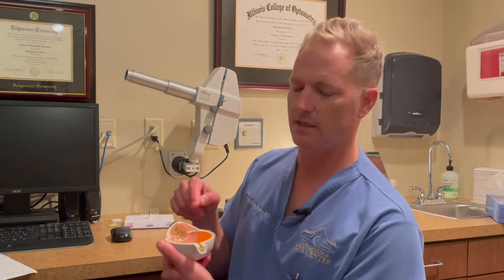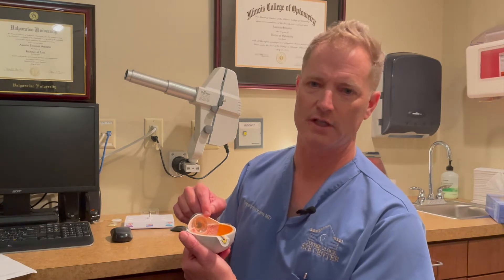What happens when we do cataract surgery is we remove the cloudy lens and implant a small artificial lens right inside what's called the lens capsule. Think of this as the outer layer of the cataract. It's clear and we leave that intact as a place to put the artificial lens.